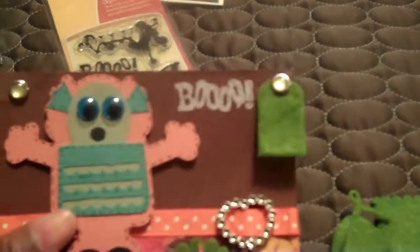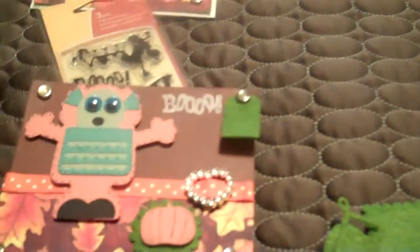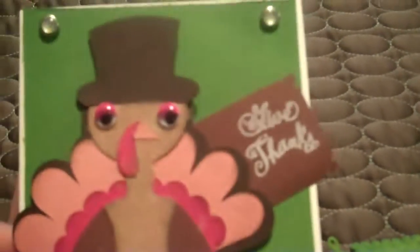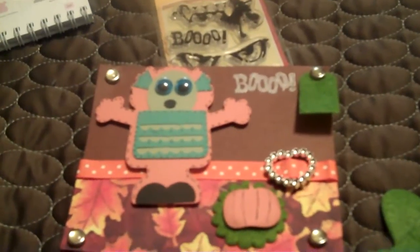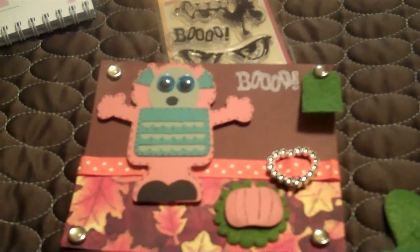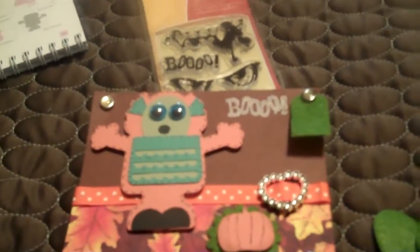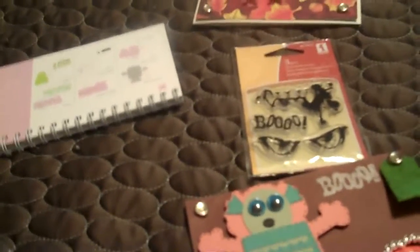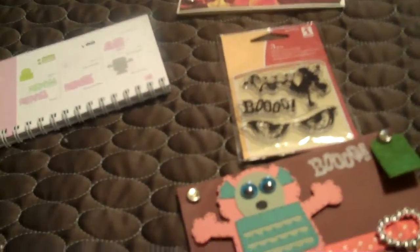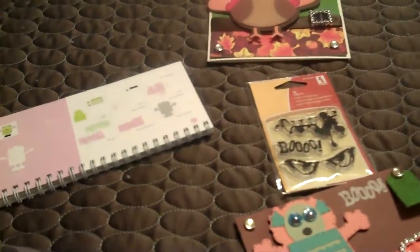I did most of this last night, but I finished this one this morning because after I re-read the instructions it said Halloween, so my turkey wasn't going to work. So that's what I've been doing yesterday and this morning. I've got a couple other things I want to try; I need to get my scrap room cleaned up — maybe I'll get that done today, maybe not, and just keep scrapping at the living room table. This is Felicia signing out — you have a blessed, wonderful day!